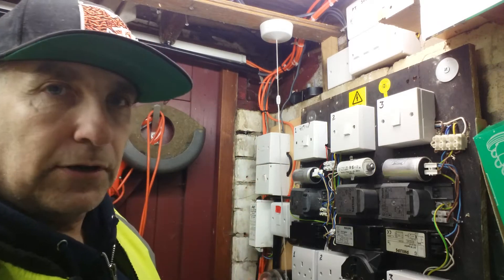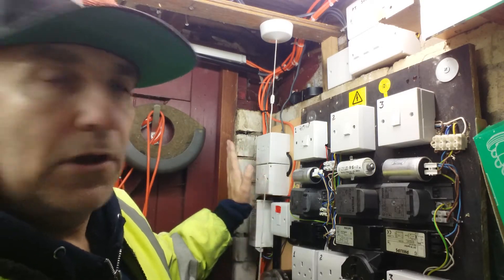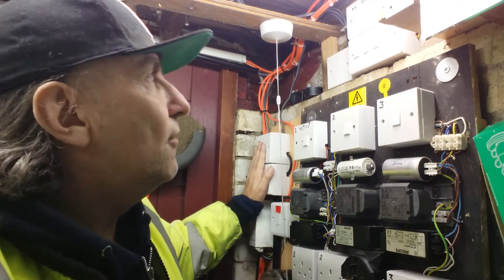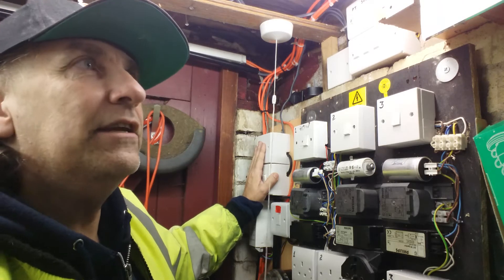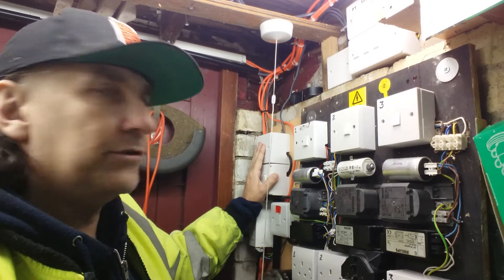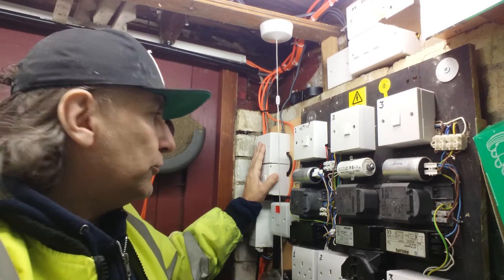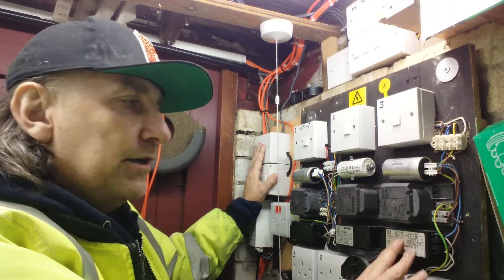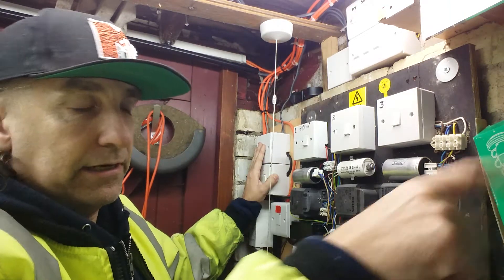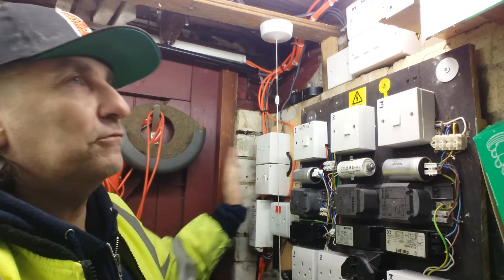We have switch banks up here for lighting out the back. Over here we've got the actual incoming supply, timers, cutouts, etc. — all properly fused, all up to proper standards. Incidentally, street lighting doesn't take that much current, so it's quite easy enough to run them off a household supply — it's all 240 volts.